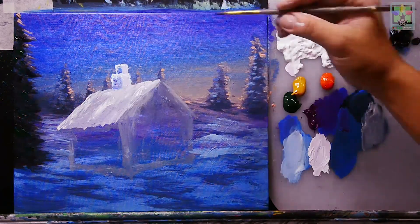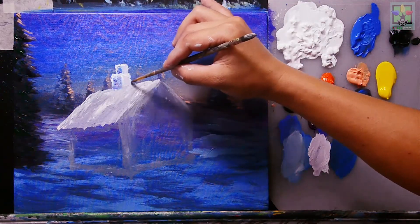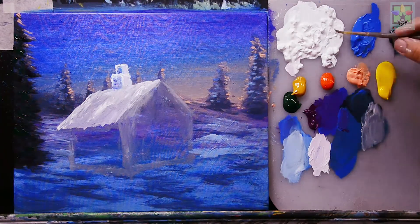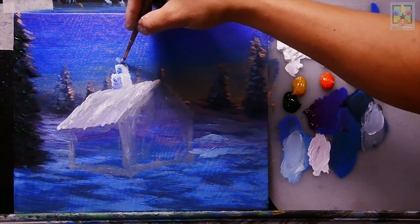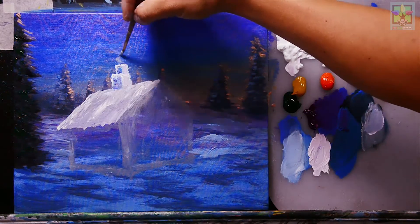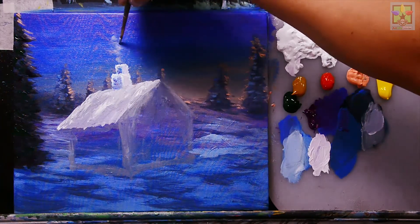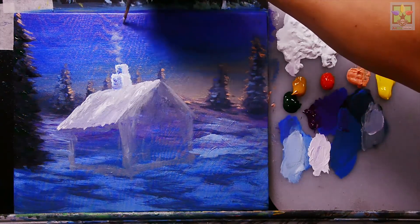Adding titanium white for the lighter areas, then mixing titanium white and Mars black to create gray, with a small amount of cobalt blue, to paint the smoke effect coming out of the chimney. Now we have a very nice smoke effect on the chimney.